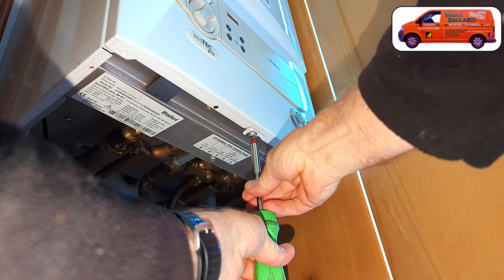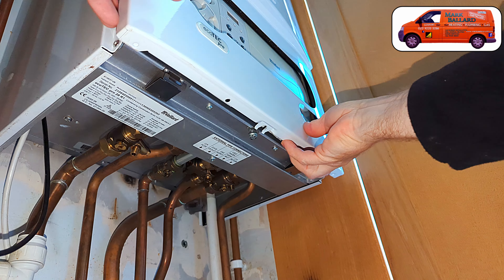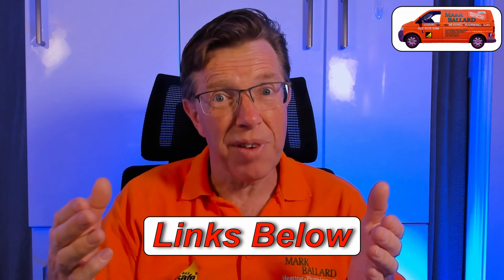One important point: to get to the pump I need to remove the cover of the boiler. Removing the cover affects combustion of the gas in the main heat exchanger, so only gas-registered engineers should be removing the covers of Vaillant boilers. In the description I've left links to the Gas Register where you can find a gas-registered engineer in the UK.